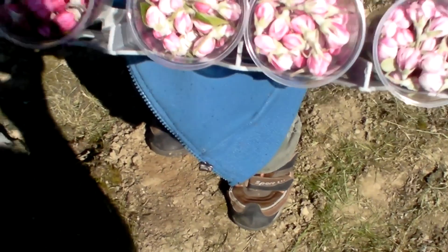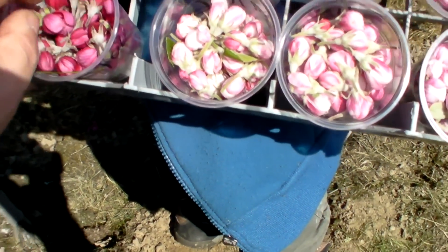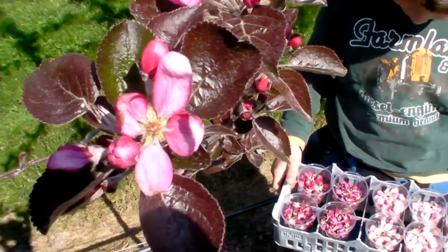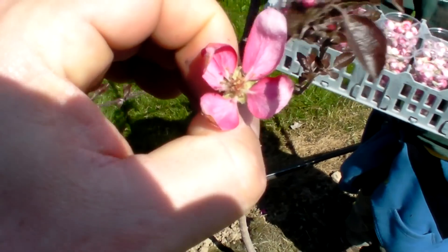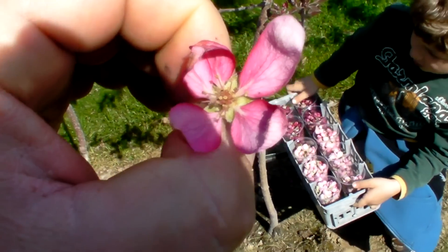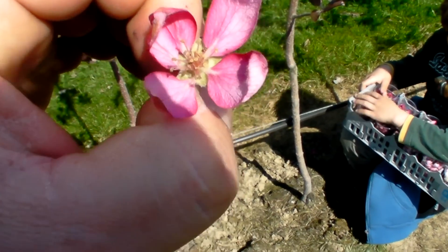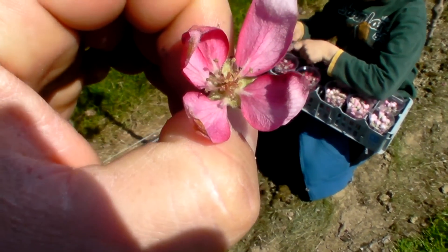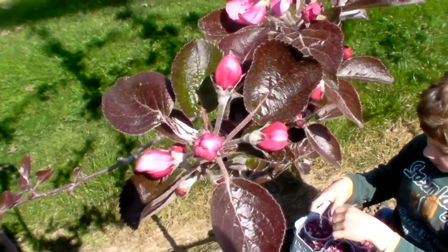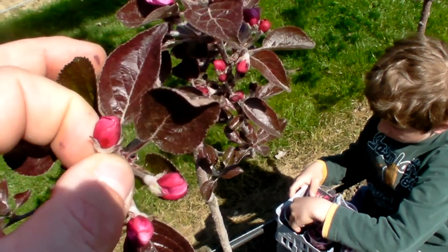You can see all the blooms are still closed when we collect them. If you were to choose an open bloom and collect it, it could have already been pollinated by a bee. Then when we are cutting and drying the pollen, it's possible that pollen from another variety is already present. So we only choose closed blooms in the balloon stadium — like this — when collecting.